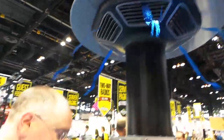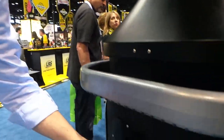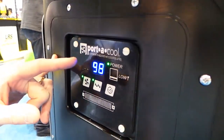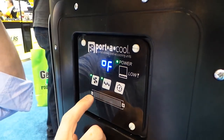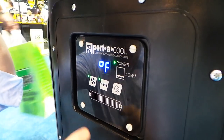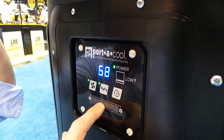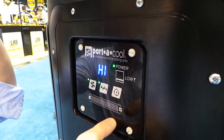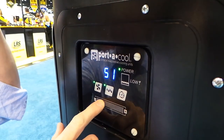Here at the show, the air temperature coming out is 59 degrees — it feels really good. You've also got several controls. This one has a really nice touch screen power control. We slide our finger along and it starts really putting out a lot of air, and then we can crank it back down.